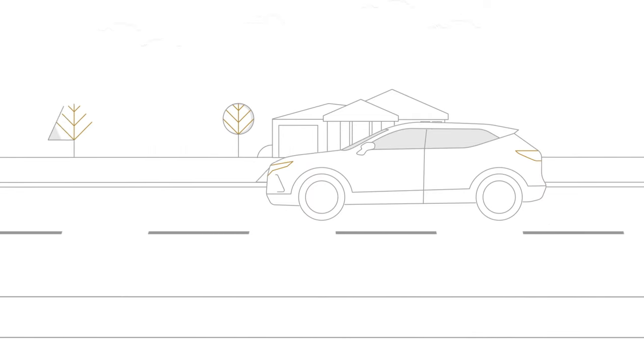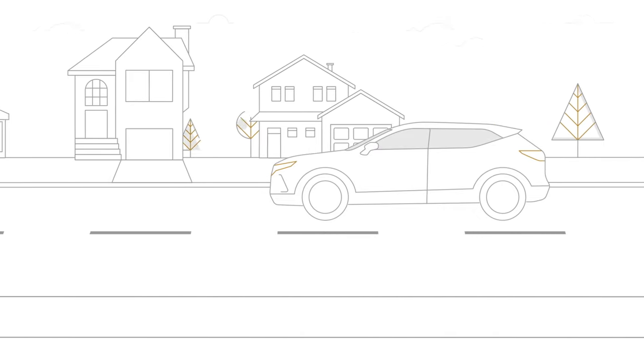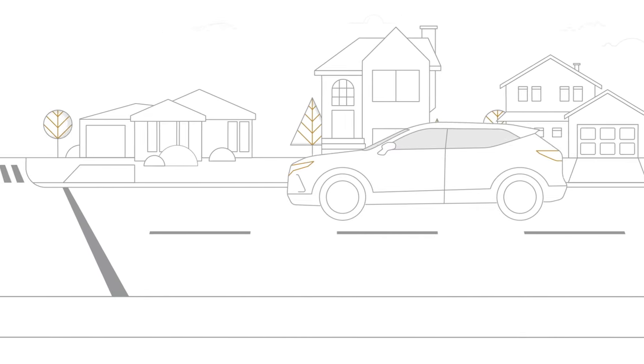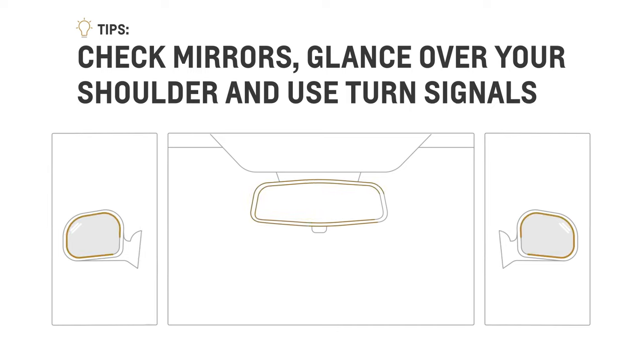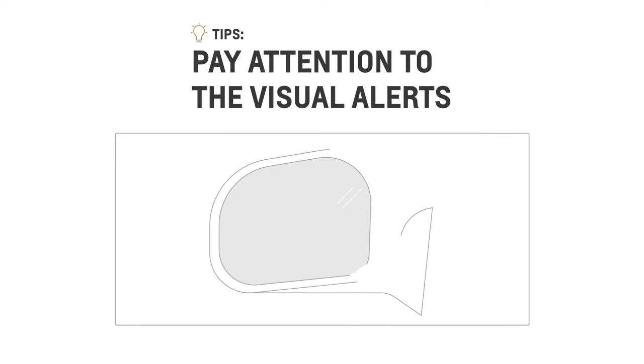While Lane Change Alert with Side Blind Zone Alert can help warn you when it's not safe to change lanes, you must keep these things in mind. Always check your mirrors, glance over your shoulder, and use your turn signals before changing lanes. There are no audio alerts or beeps for this feature, so pay close attention when driving and to the visual alerts.